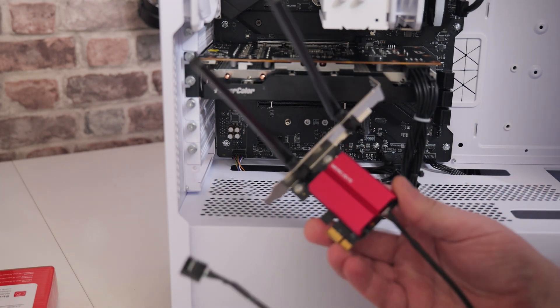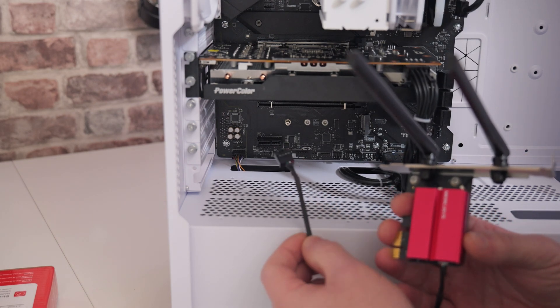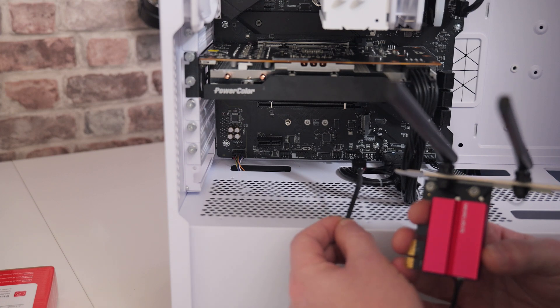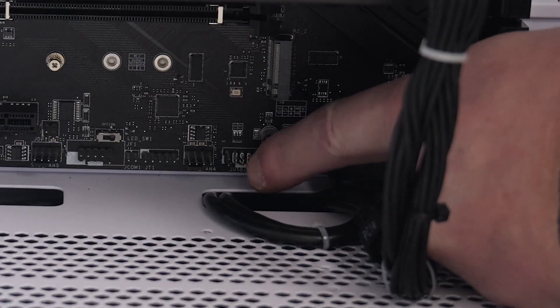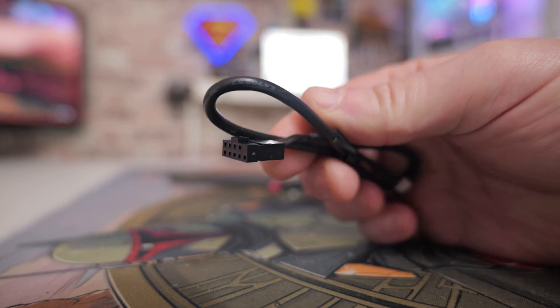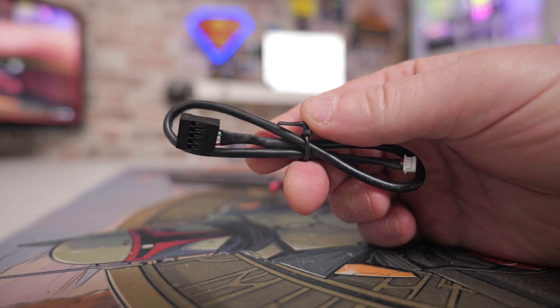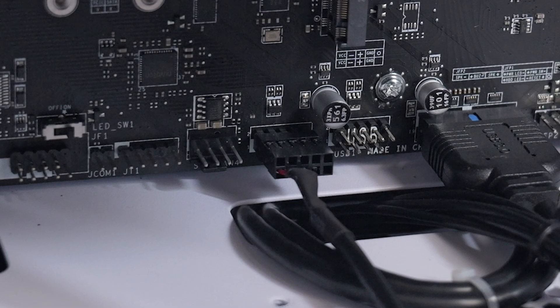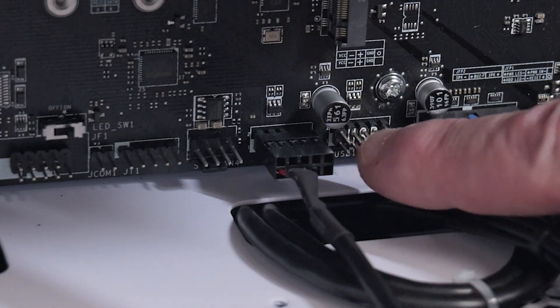If you're planning on using Bluetooth, then you're going to have to connect up your USB connection, which is this one here. Look on your motherboard for the USB headers — on this particular board we've got two of them just down here. Go ahead and install the USB connector. If you look at the USB connector plug, you'll notice one of the points is actually blanked out to give you a key, so it will only fit in one physical way. With your USB plug installed, it should look something very much like this.